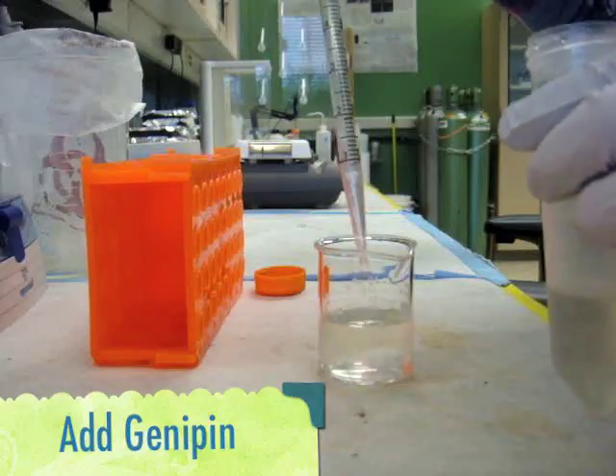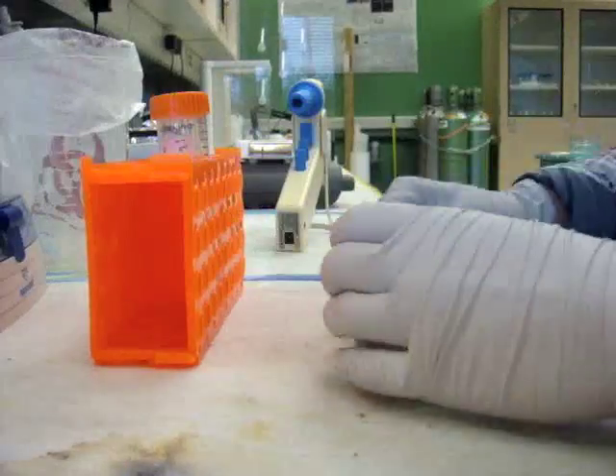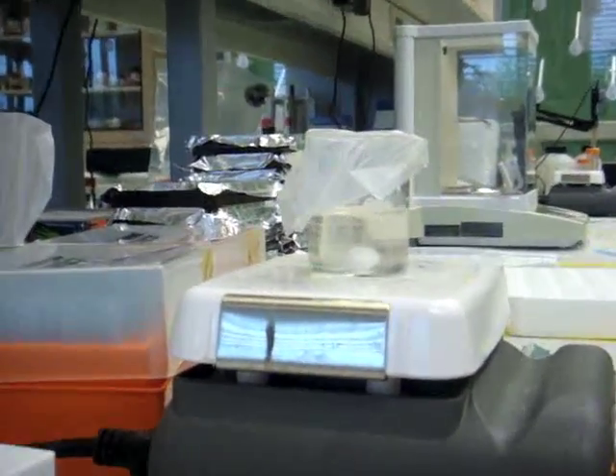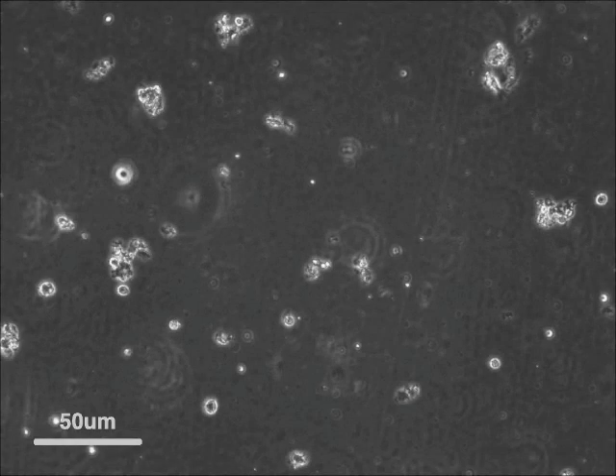Next, another crosslinker, genipin, is added to introduce further crosslinkage in the microspheres. After one night's stir, the microspheres shrink and turn blue. Some of them may lose the spherical shape.